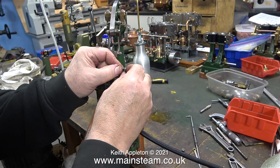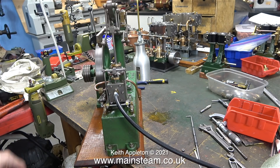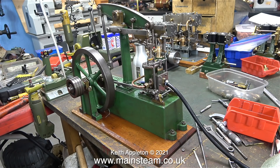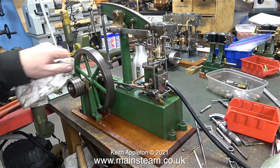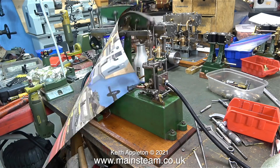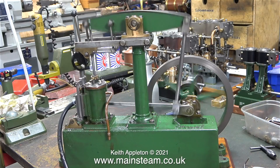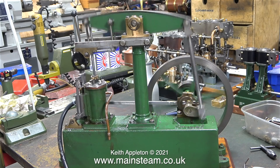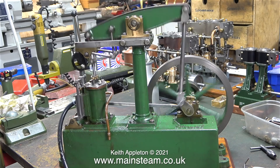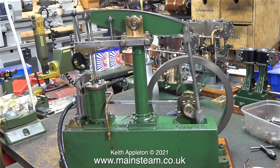I cannot get the valve timing to be right because the valve is in the wrong position — I did mess about with this in an earlier episode. Once I removed the valve linkages and rotated the valve spindle one turn in an anti-clockwise direction, that put everything right, and the slide valve is now admitting the air perfectly at each end of the stroke. I'm not running this engine on much air at all, and when it stopped I'd turned the tap off completely by accident.